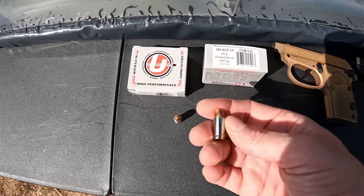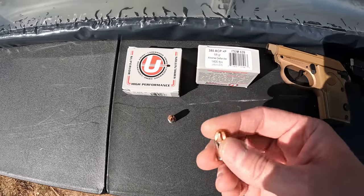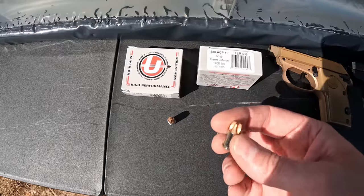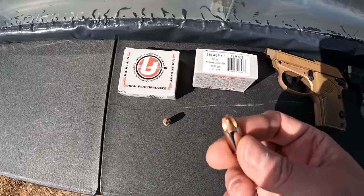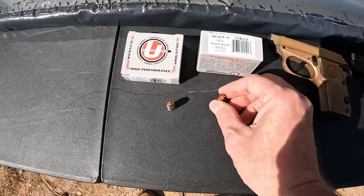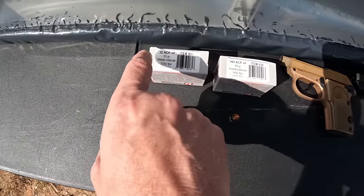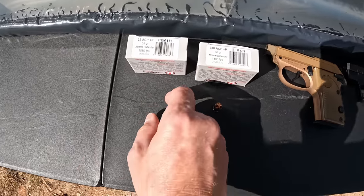We got our 380 ACP here — this is a 68-grain Extreme Defender projectile. Everybody's familiar with these things; very consistent performance pretty much always out of these Extreme Defenders. They don't care anything about the cloth barrier, so they put up some really impressive results.